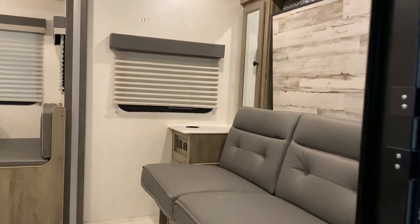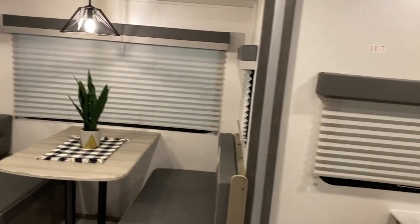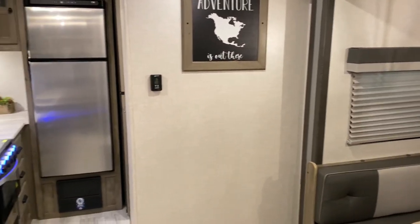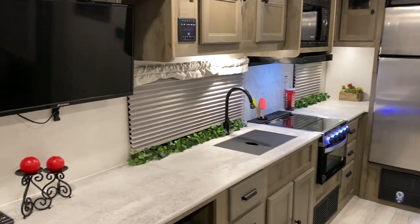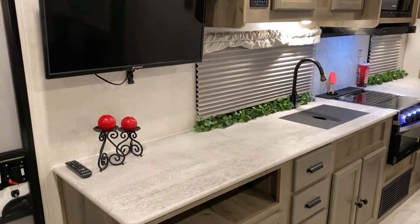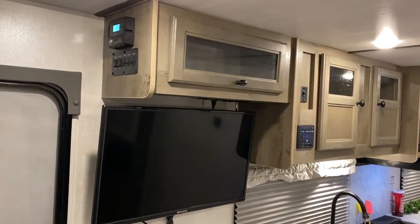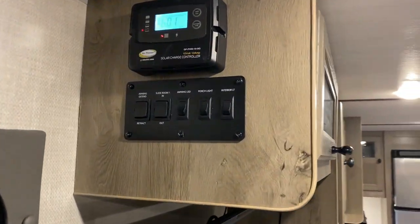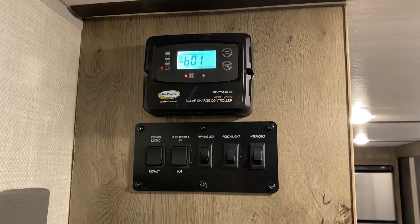As we move inside you'll notice we have the Murphy bed up front. It's extremely easy to use — I'll show you that in a bit. As you can see we have tons of counter space that stretches all the way over to the entrance door. This camper comes with an 80-watt solar panel on the roof, and up top we have your solar charger and controller.